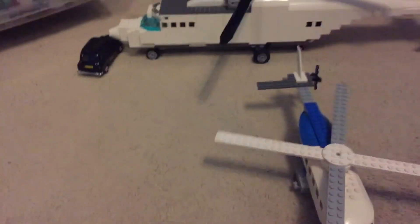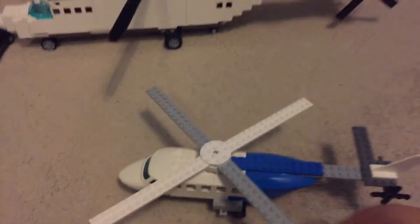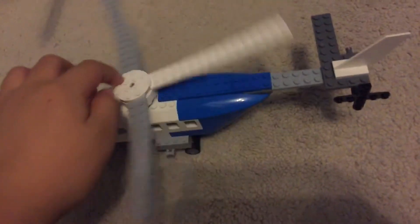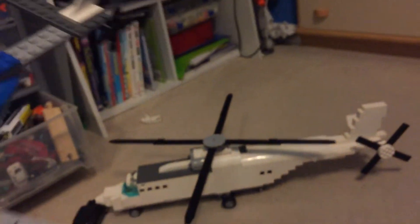I also have another helicopter — a small companion helicopter. Not really much special about this, but here it is. Just threw it together quite quickly.